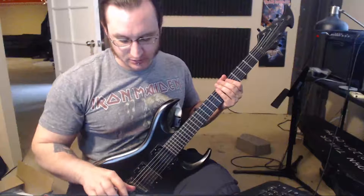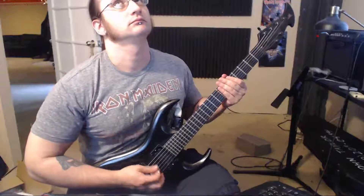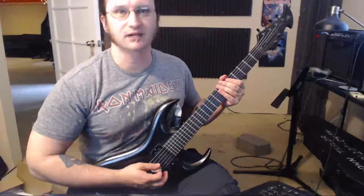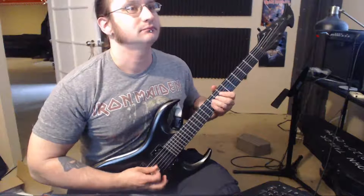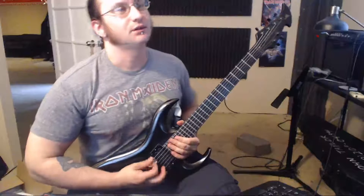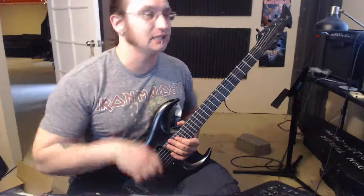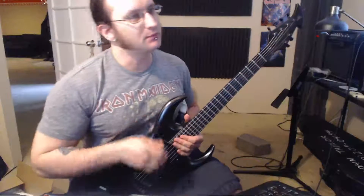That was 120. Let's do it at 160. Notice I'm still using my thumb pretty much here. I'm having bad starts — I'm tired today. Pardon me. Still using quite a bit of thumb there. 180, just for demonstration purposes. This is where I don't really do strict thumb anymore — the mechanics kind of change a bit for me.